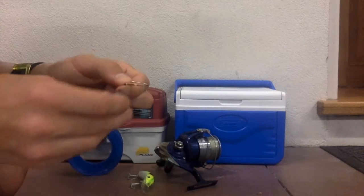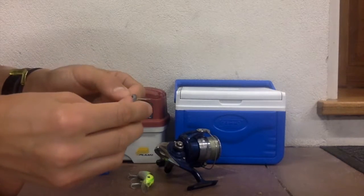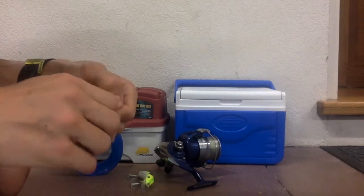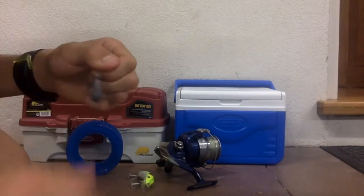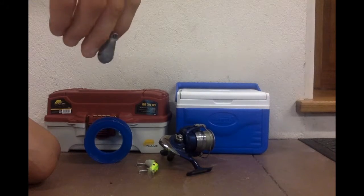With your swivel and your hatchet, open the little bracket up and place your circular sinker inside, and place it back in. Our sinker is now in — now onto the hook.